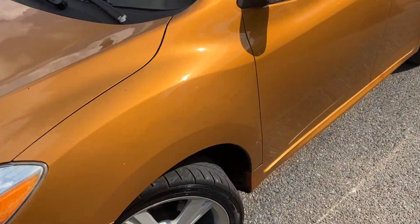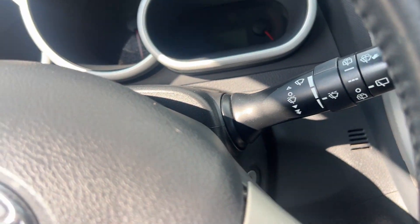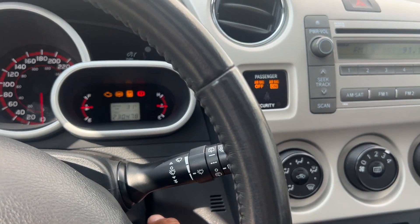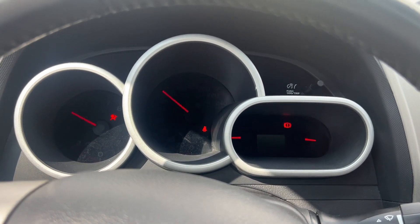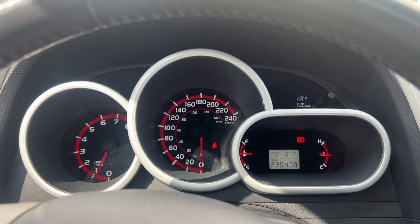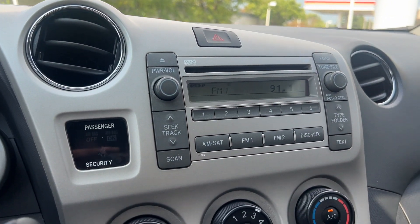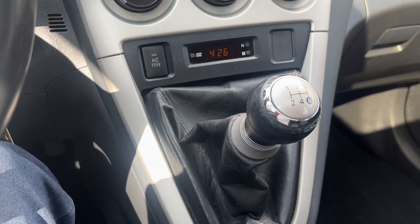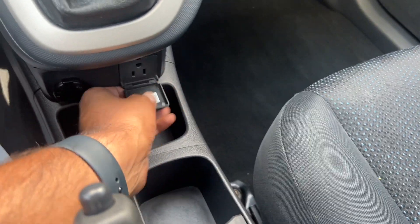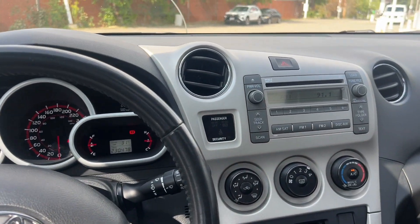I'll show you inside — fire it up. Got 230,000 kilometers on the odometer. Fires right up. Got the radio, AC, an auxiliary input down there, and actually an AC plug — which just shows how practical this little car really is.